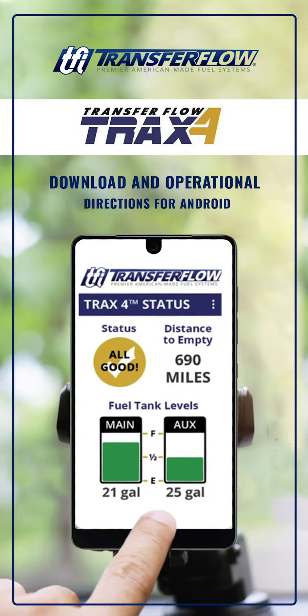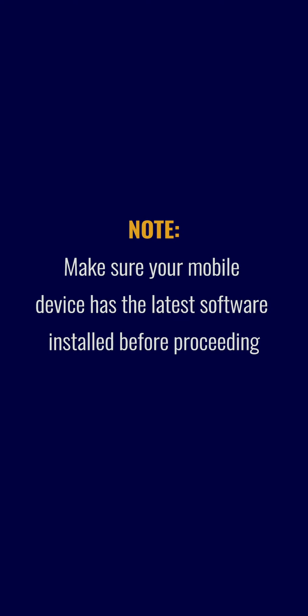This is for the setup of Trax4 for your Android-based device. At this point, you have already installed the Transfer Flow Auxiliary Tank System on your vehicle and are inside the vehicle with the vehicle running. Make sure your mobile device has the latest software installed before proceeding.